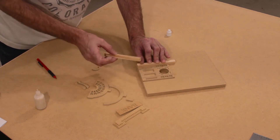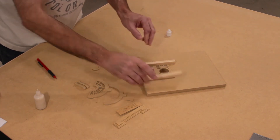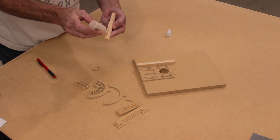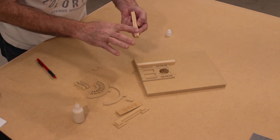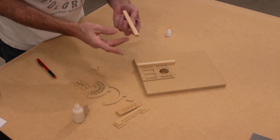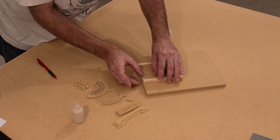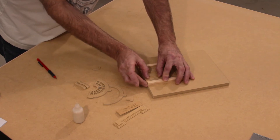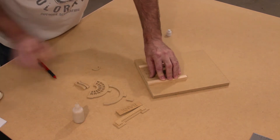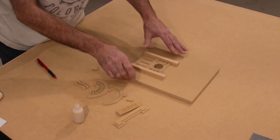Apply glue again to the other column, smooth it out to a film, and attach to the other side of the door. Running my finger on the bottom to make sure there is no ridge — we want these to be the same so everything else fits together.